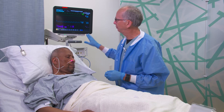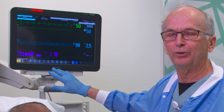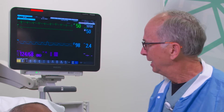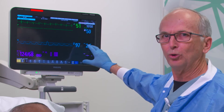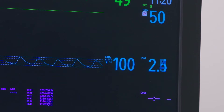You get an indication, if you set your monitor up properly, as to the magnitude of the signal. The bigger the signal, the better what we refer to as the signal-to-noise ratio. In this case, his perfusion index — this is a unitless number — is 2.4. We consider 0.3 or higher to be an adequate number.